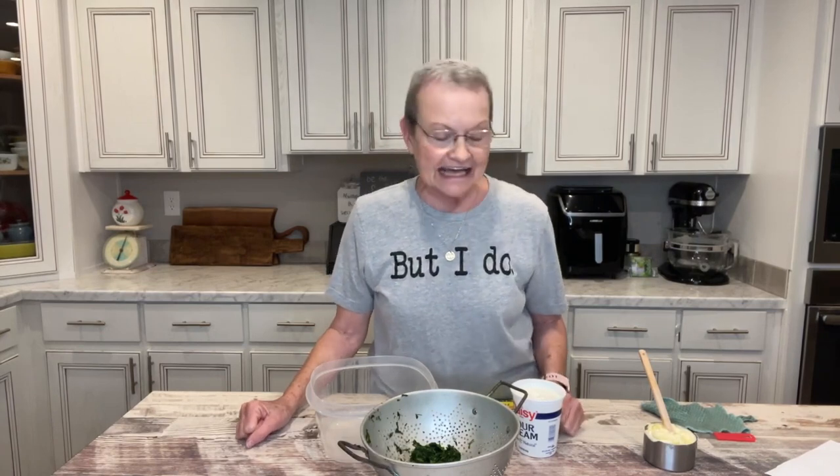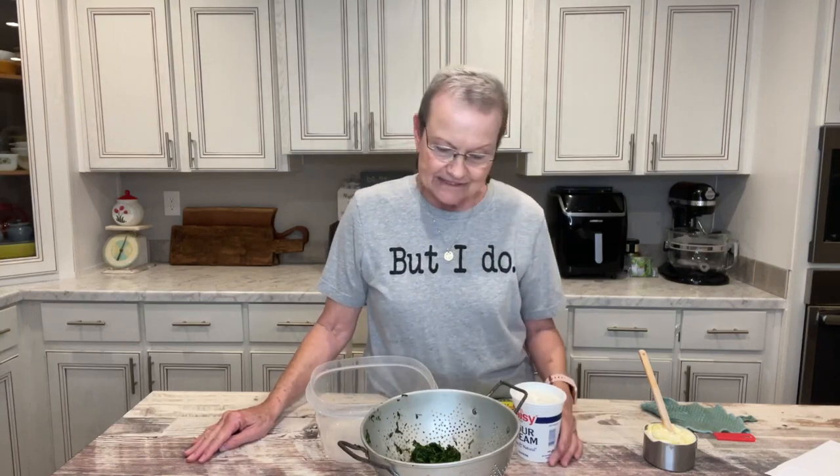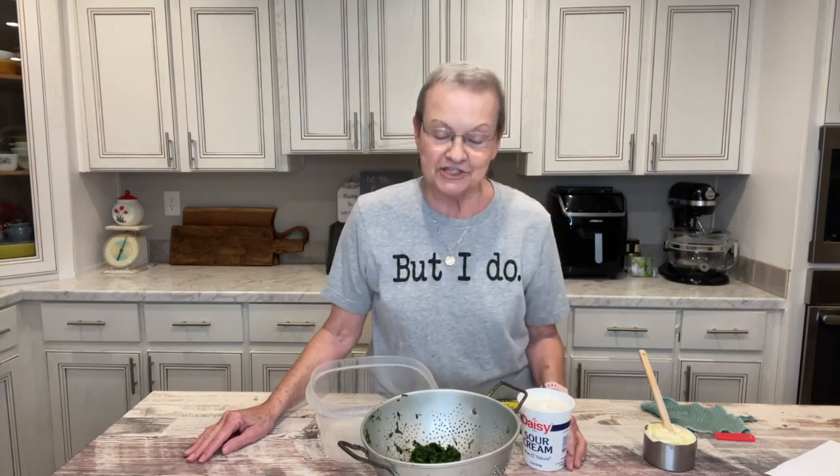Hello! Welcome to Mama Sue's Kitchen. I'm going to share another dip with you today. I'm practicing what we're going to have for a graduation party, and this is one that we all love — it's just a spinach dip.